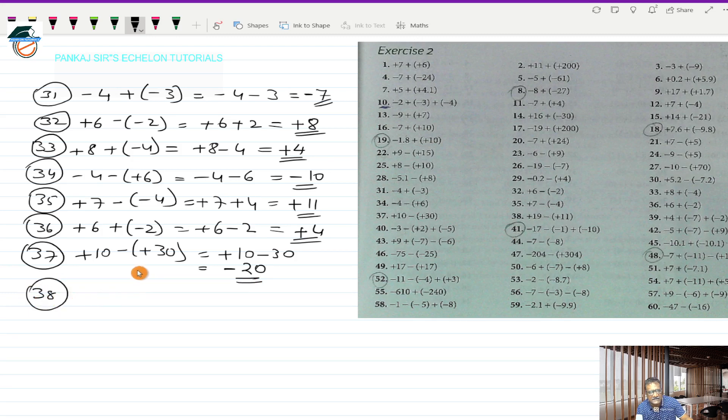Question 38 is plus 19 minus (+11). This works out to plus 19, and minus into plus is minus 11. These are two directed numbers with opposite signs, so I take the sign of the bigger number, which is minus, and subtract the smaller from the bigger: 19 minus 11 is 8. So minus 8 is the answer.